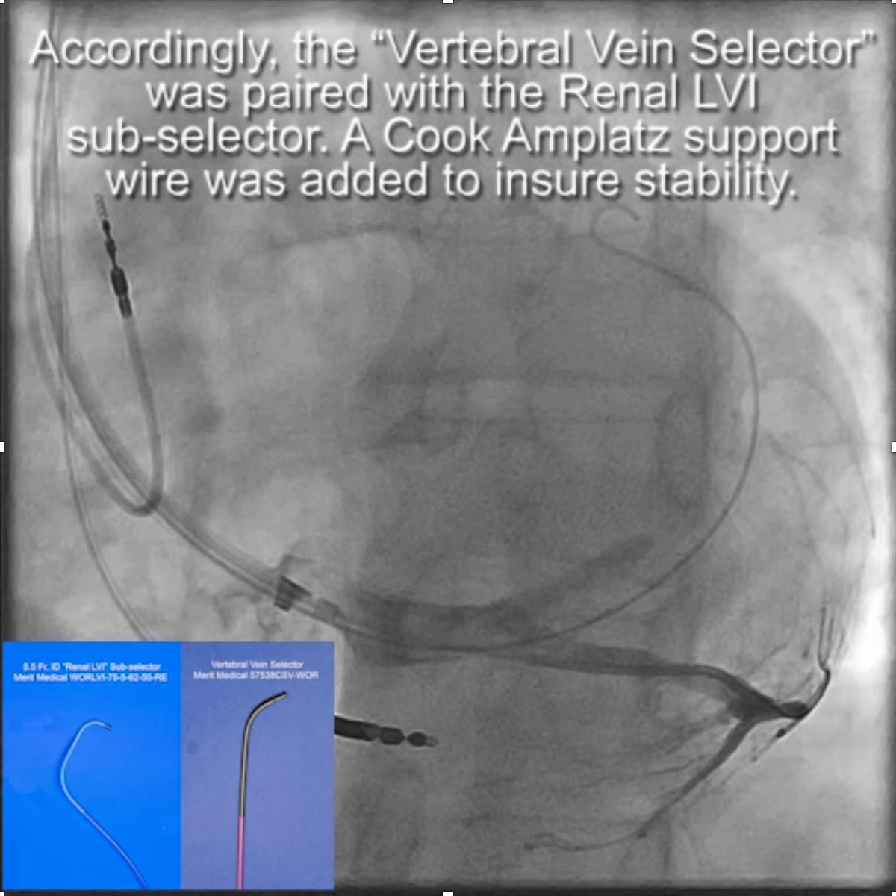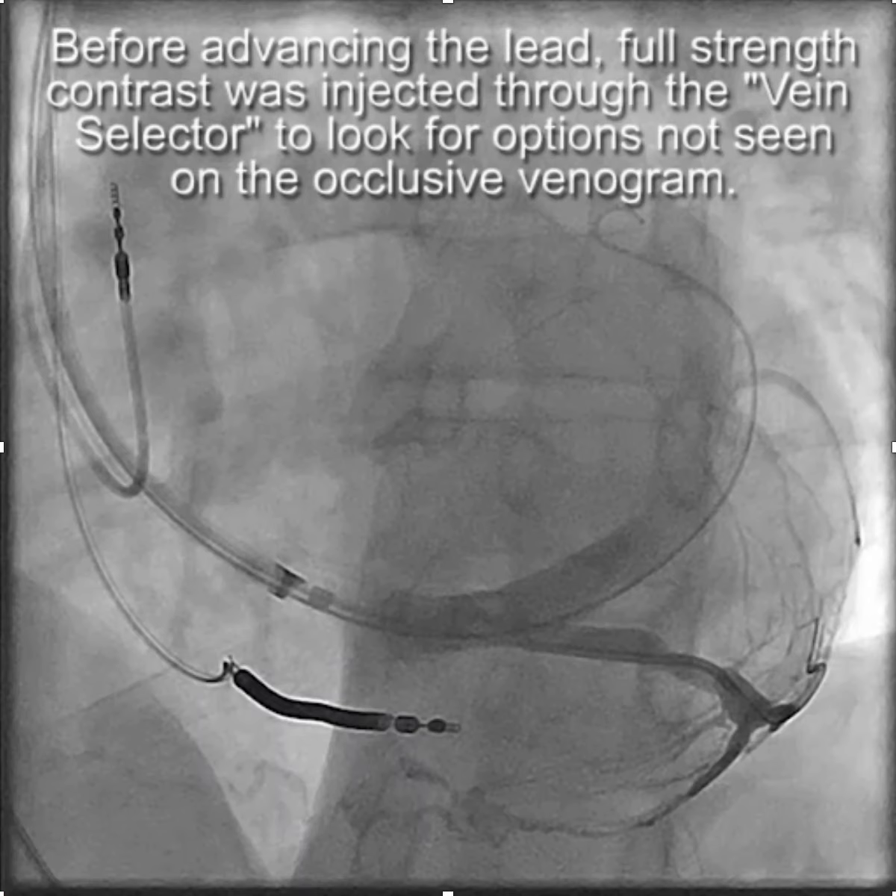Before we put the lead in, we injected full-strength contrast through the vein selector to determine whether there might be other options for LV lead placement, in case the LV lead in this branch didn't give us satisfactory results.